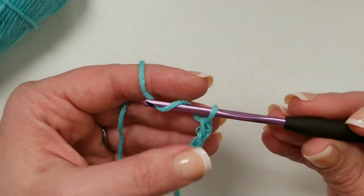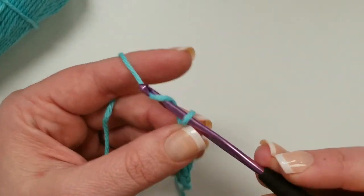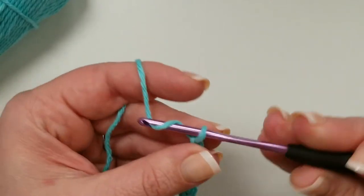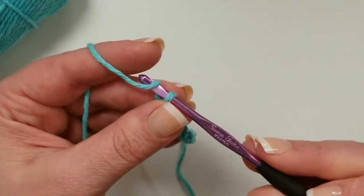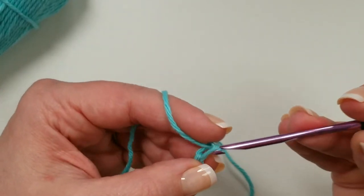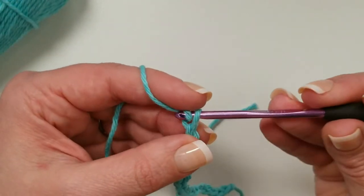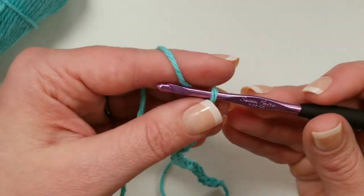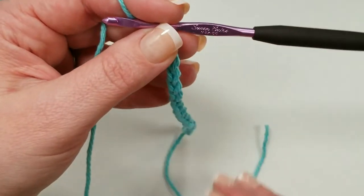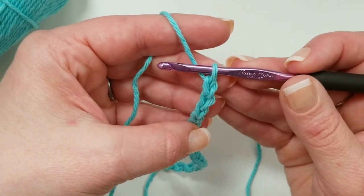This is a G, 4 millimeter hook. I'm chaining up to 16 — that's a multiple of 8, specifically 8 times 2 plus 1. So you can make smaller cloths: you could do just 9, which is a multiple of 8 plus 1. Or you can keep making it wider if you want to make a really wide towel or a blanket out of this pattern. Really whatever you want to make — it would also make a really lovely blanket. I would definitely use a bigger hook and maybe switch to an acrylic yarn for a blanket, but it would be a really lovely simple pattern.